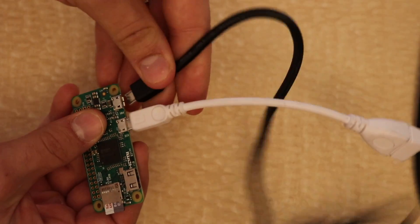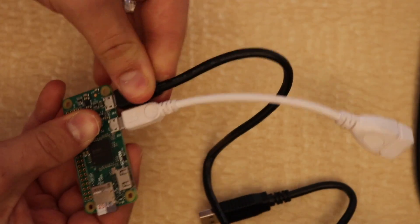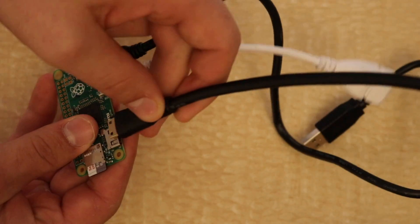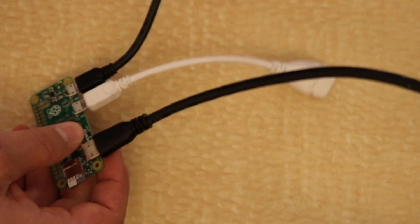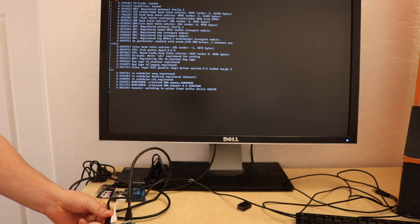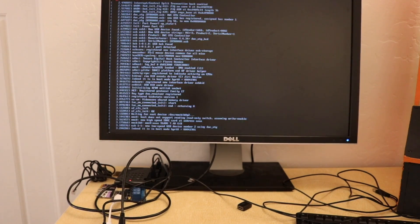Then plug that into the power. Next, plug in the mini HDMI to full-size HDMI connected to your monitor. After that, plug in the Pi and it should be booting up.